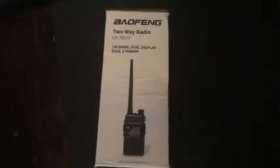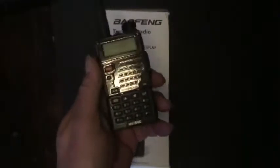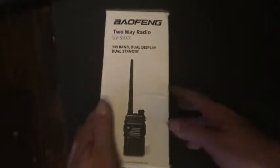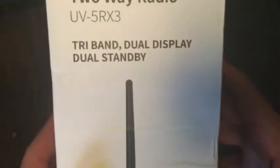Hey everybody, I just want to do a quick video here because this is something I spotted that's kind of new. I've been looking for one of these over time. I've already got the dual band version, the Bofang UV5RE, which covers the 2 meter and the 70 centimeter band. So I bought this one — the Bofang UV-5RX3 — and as you can see it says tri-band.